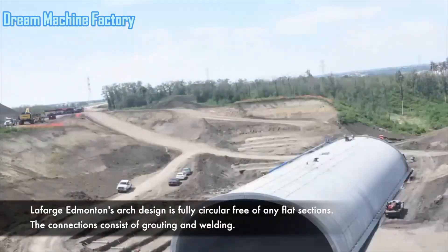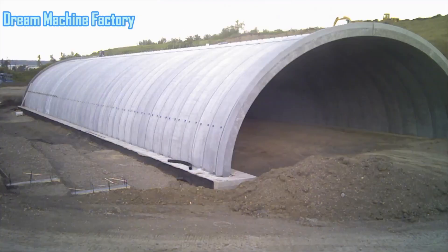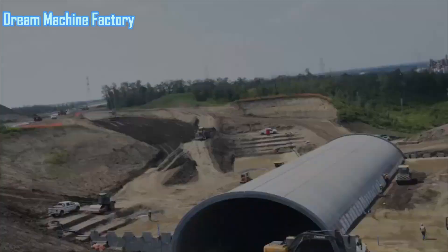Lafarge Edmonton's design features a fully circular arch profile, without any flat sections, ensuring uniform load distribution across the tunnel.